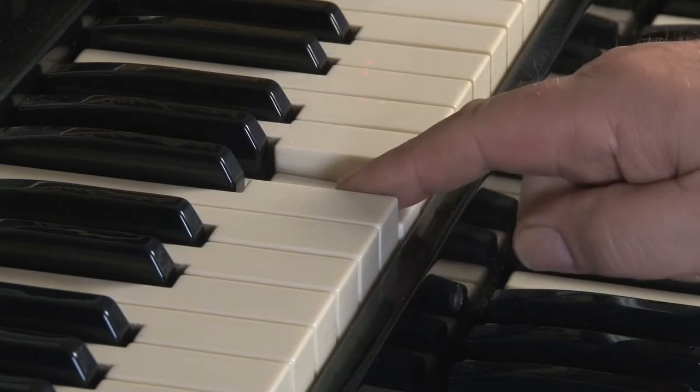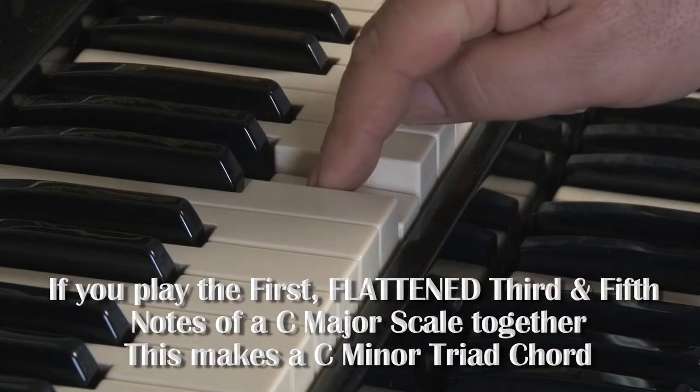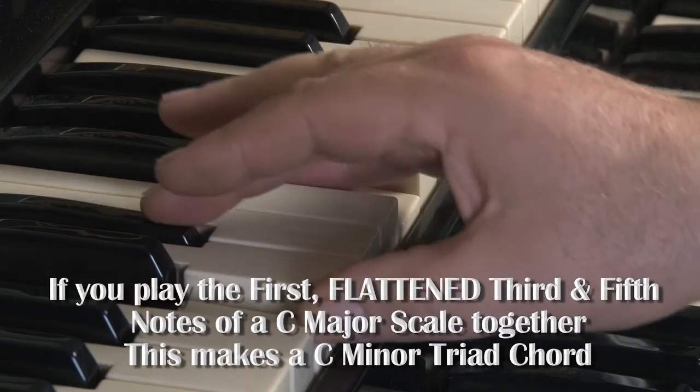To make a C major triad, you take the first, third, and fifth notes. To make a C minor triad, you take the first, the flattened third, and the fifth note of a major scale.